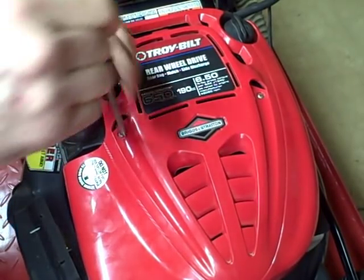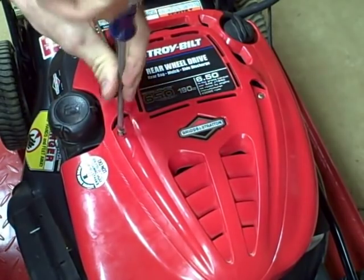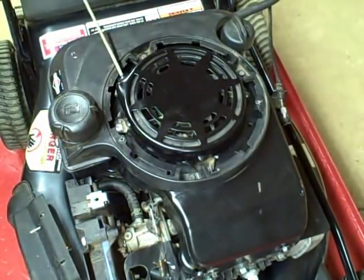To get to the flywheel, we need to remove the blower housing. And to get to that, we need to remove this piece, which is basically a decorative piece. It's held on by two screws. Get that out of the way.